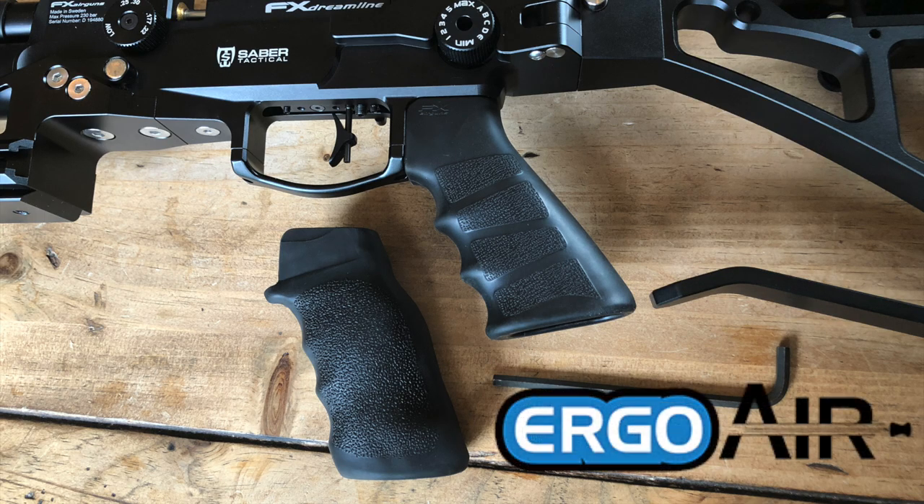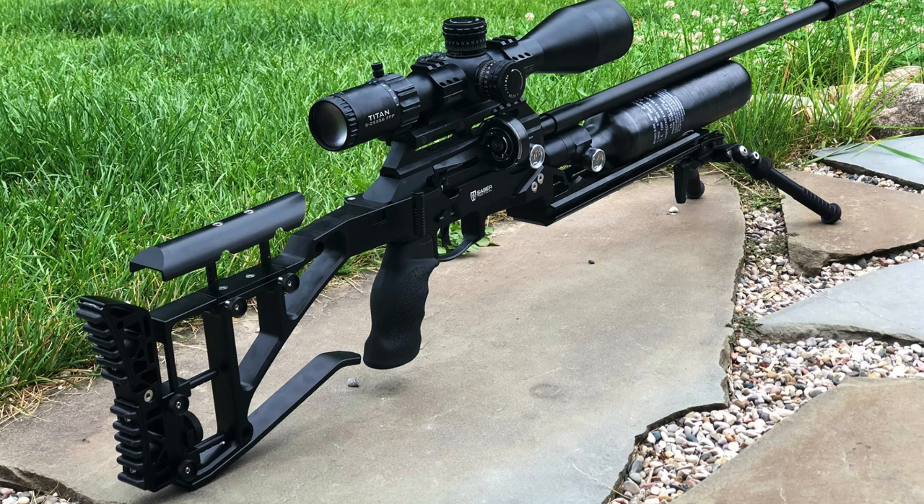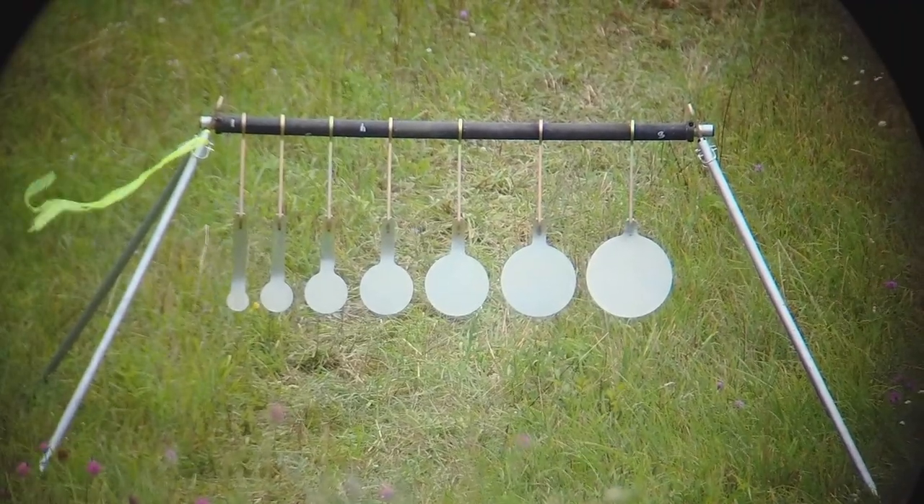Take all the leftover parts and put them back in the Saber Tactical box. I personally like using Ergo grips — the chassis accepts any AR-style grip, and it's a quick swap with a single bolt. Pop in your AR-style grip and you're ready to rock. That's it — chassis is installed. Now set up the cheek rest and buttstock the way you want, and we're heading to the range to zero the rifle and do some long-range precision shooting.